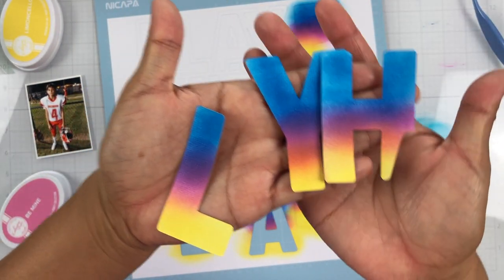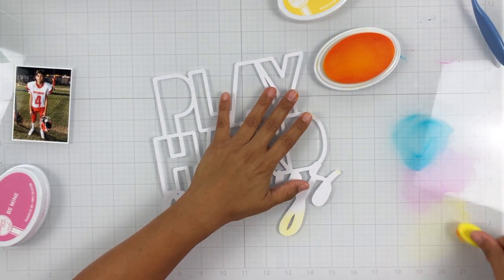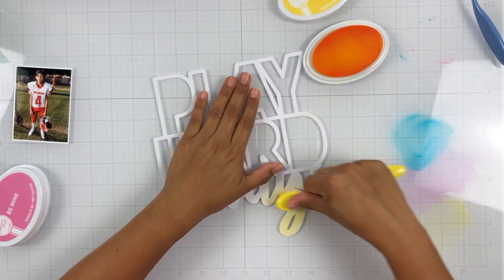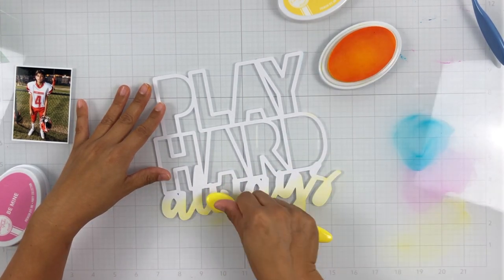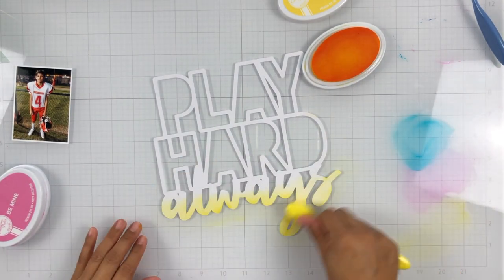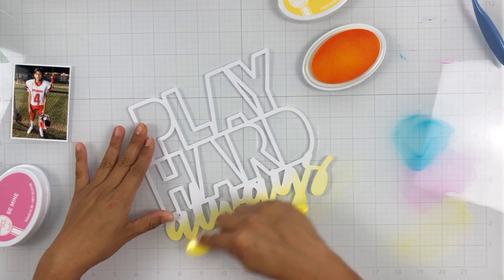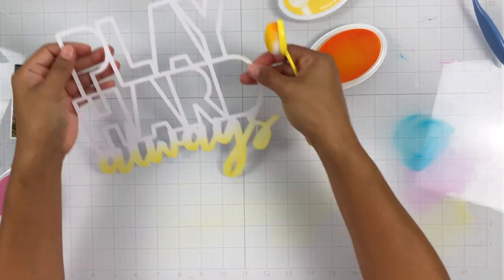I do end up splattering some white paint as well, so it just kind of brings everything together. I took the cut file off my mat and I'm going to ink blend the "always" portion of the cut file using Limoncello — I just wanted to bring a little bit of color to that word and have it pop. I left everything on my cutting mat while ink blending so that nothing would move around, which made the whole process a lot smoother.